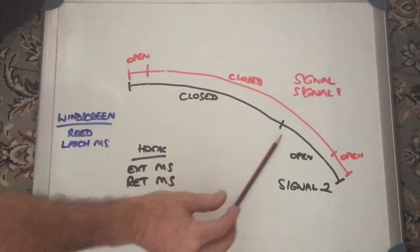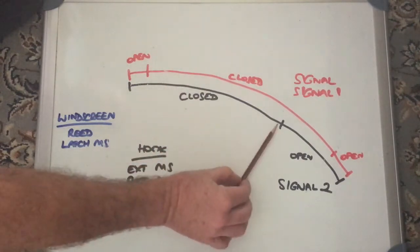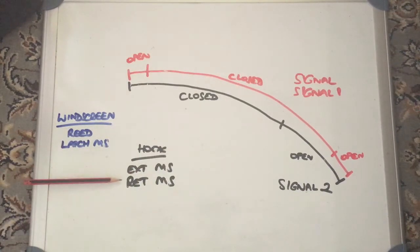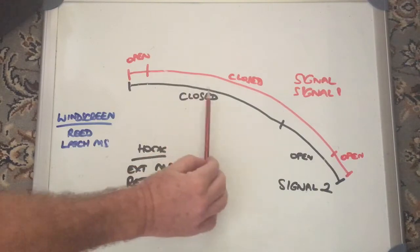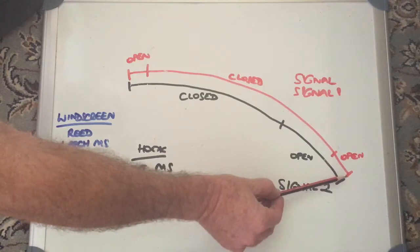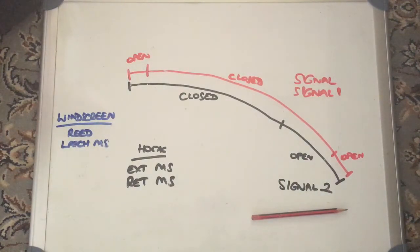I've also heard of other cases where the roof retracts and the hook retracts perfectly okay, but it gets to this position and just stops. I'd expect that is because even though the hook is retracted, it's not actually getting the indication from the hook retraction microswitch to say 'I am fully retracted, therefore I can continue.' So based on the indications you've got, it might help you work out which sensor is actually the problem. If all goes well, the hook fully retracts, it gets that indication from the hook retraction microswitch, gets to this position, confirms all is good, and continues all the way down. We get an open circuit on signal or signal one to say it's all the way at the bottom.